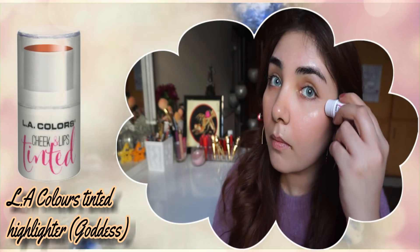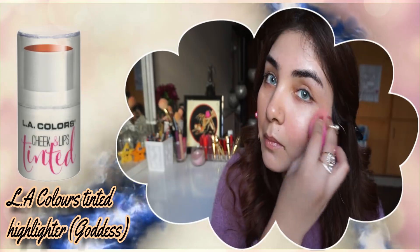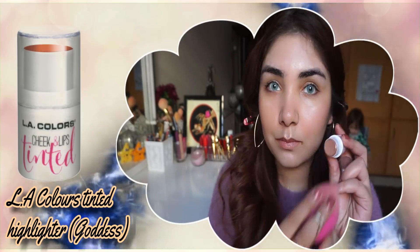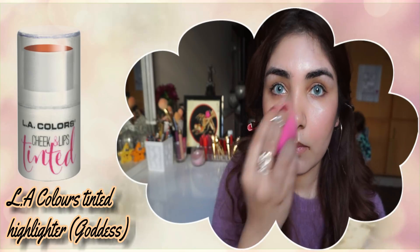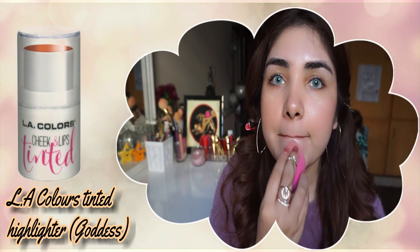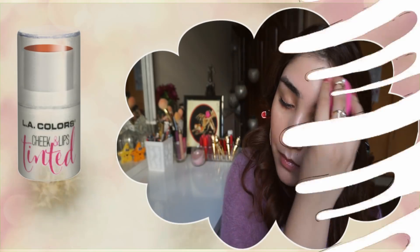I will apply highlighter on the T-zone area, cheekbones, and cupid's bow. I will use Hoda Beauty's Capri shade, which is the Pink Sand Highlighter. Capri shade is a dupe and it is a very nice highlighter — it looks very natural.